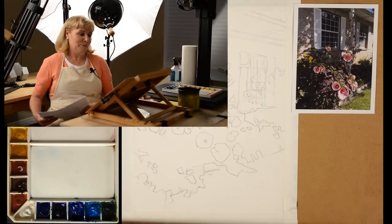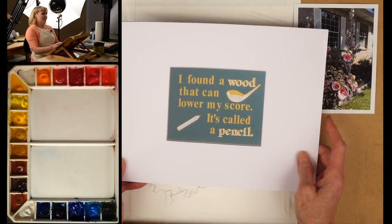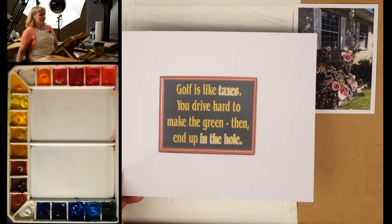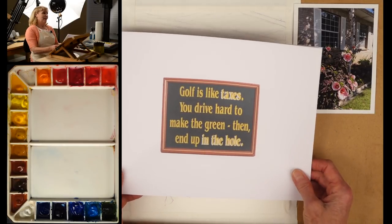If there are any golfers out there today, I want to start with my little opener showing a few of my favorite golf memes. The first one: I found a wood that can lower my score — it's called a pencil. Golf is like taxes: you drive hard to make the green, then end up in the hole.